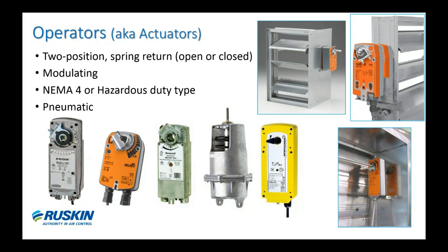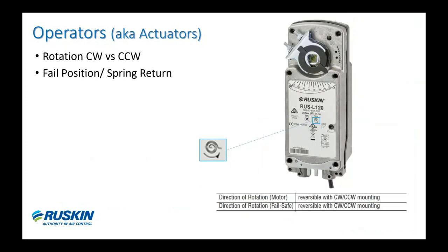The benefit of factory-supplied actuators is less field labor and downtime. Contractors install the damper and it's ready to go — they just power it up, which is much more efficient than mounting motors in the field. It also ensures a properly mounted actuator fitted to the damper. Most direct-coupled electric actuators are two-position and have internal springs that bring the damper to a safe position when non-powered — we call that spring return. The label on the dampers will show the direction of the spring, such as the counterclockwise spring symbol shown here.